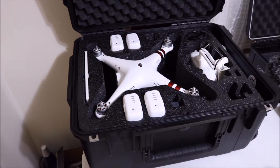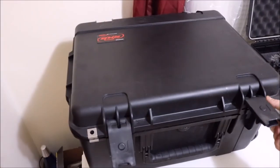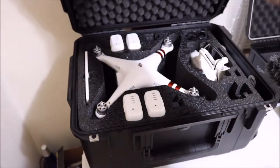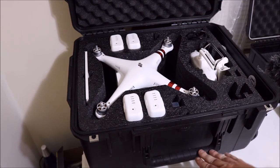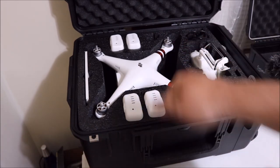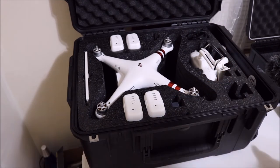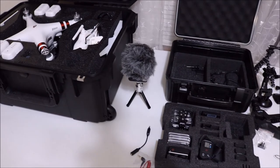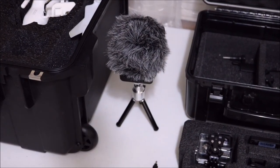Then we've got this cool case — this is the SKB series case. Got your locks on it here, these just snap in place. You can tell it's all nice and padded, and we have a handle on the top that you push down and pull up so you can drag it around like a suitcase, because this case has wheels on it. So you can carry it around with the top handle.